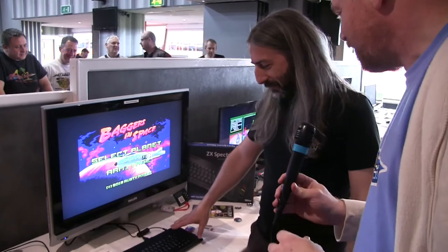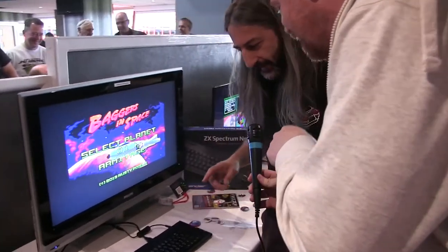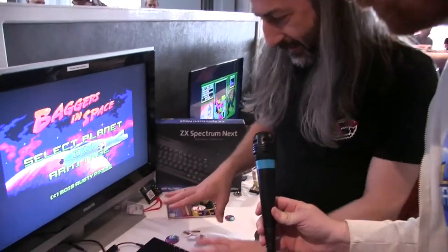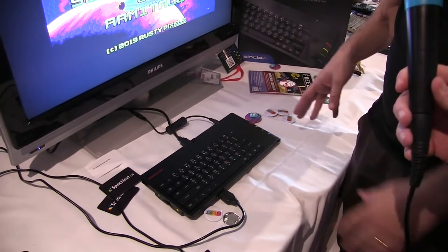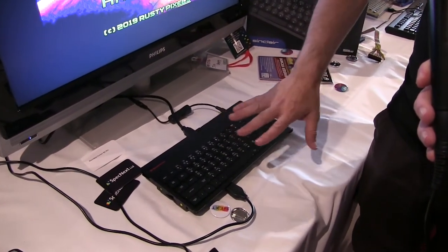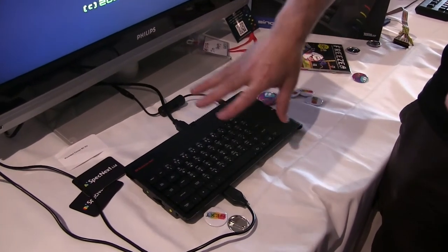And here we are with the Spectrum Next, and obviously we've got Jim Bagley as well. It doesn't come with all Spectrum Nexts, but particularly with this one. Just with this one. Because that there is made of plastic — that is the closest thing to what the one you will get will look like. It's like the final design of the plastics.